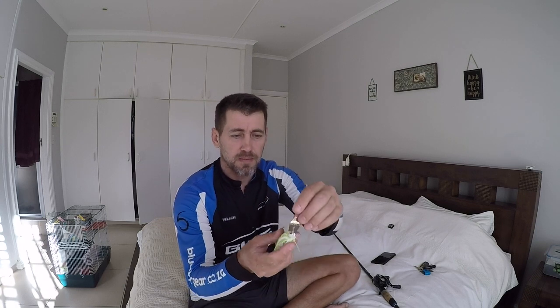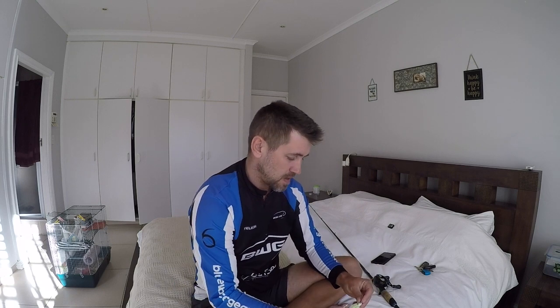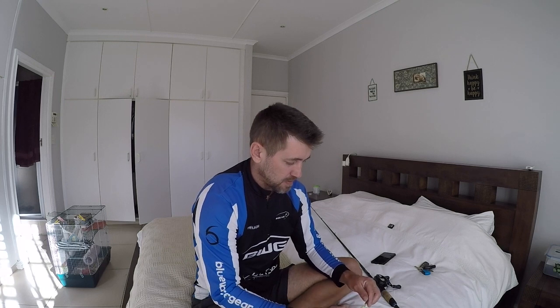What this blade does is when you're bringing it through the water, it clacks — it actually knocks the paint off the head, so you're getting a clacking sound and vibration at the same time. That's what makes the chatterbait so good. It's also got a skirt on it, so while it's vibrating it's going to be pulsing — basically giving off a secondary action, so it's going to look very lively.